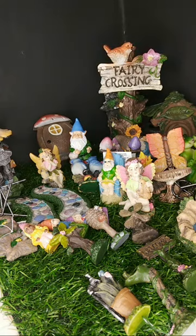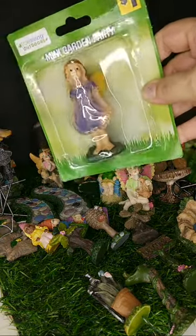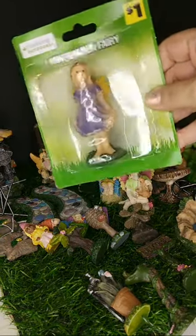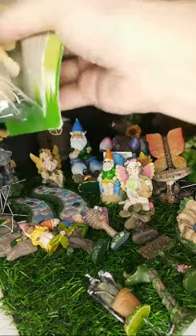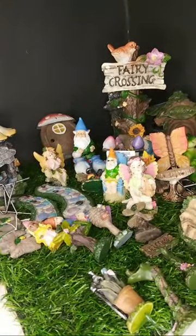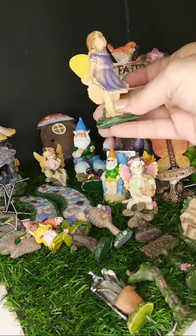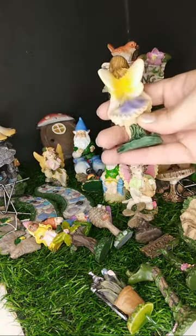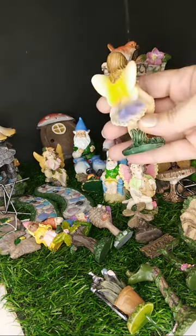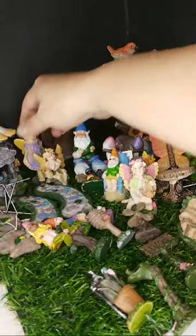I have three pieces left. Another little fairy. Oh, she looks so innocent — almost like she's doing a little curtsy with her dress, looking upwards. It's so pretty. They used pastels, and this will be a really fun collection to make.